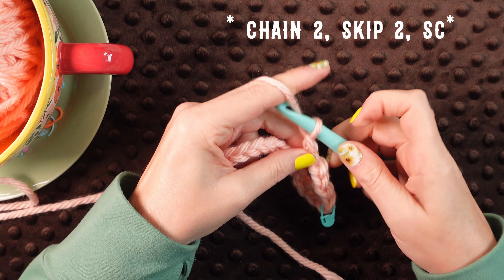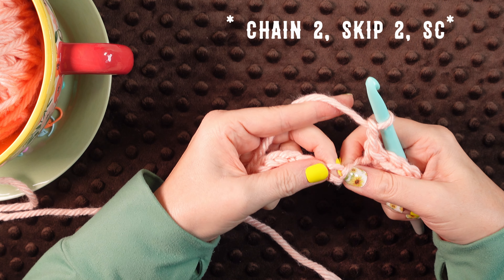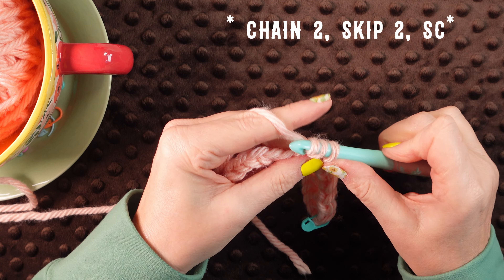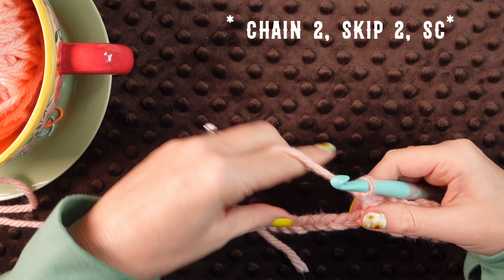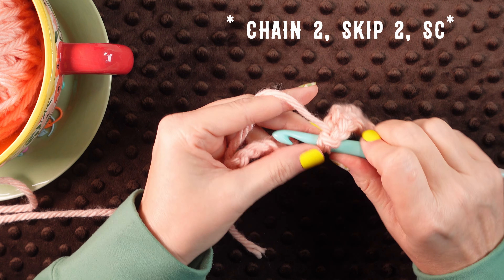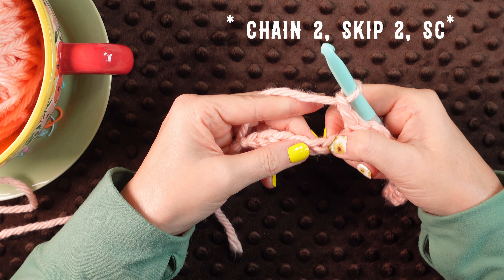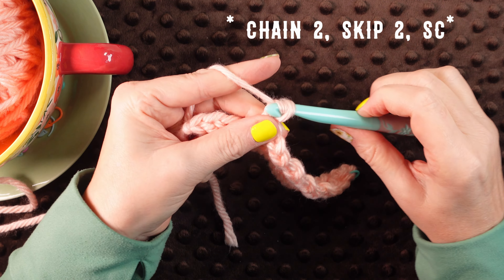Alright and we're going to chain two, skip two, and do a single crochet in that third chain from our last single crochet. So one, two, and three. Chain two. I'm just going to go all the way to the end because my sample is pretty small. We're going to skip two and do a single crochet into that third. Chain two, skip two, do another single crochet in the third. Chain two.